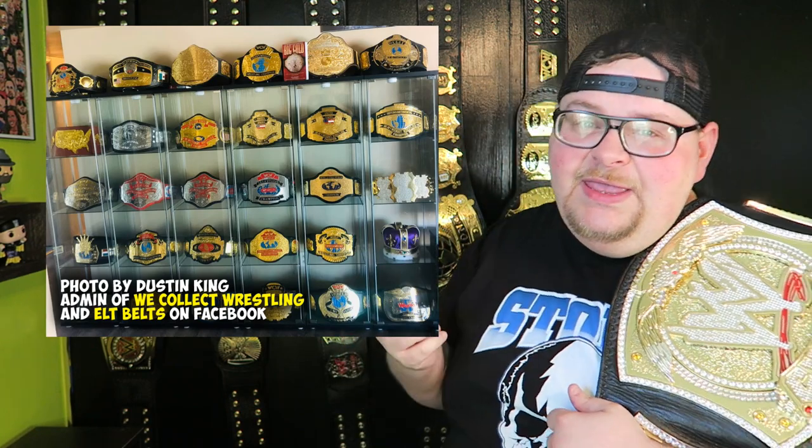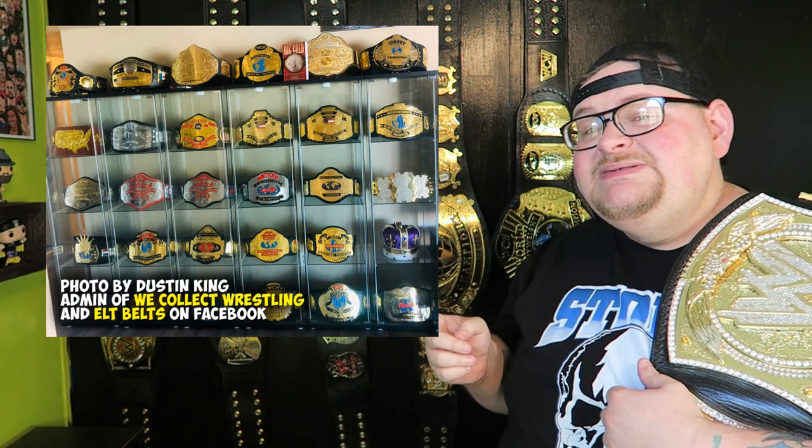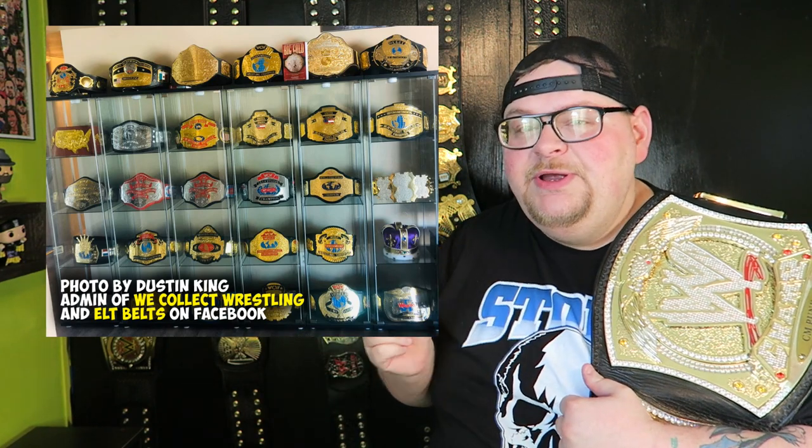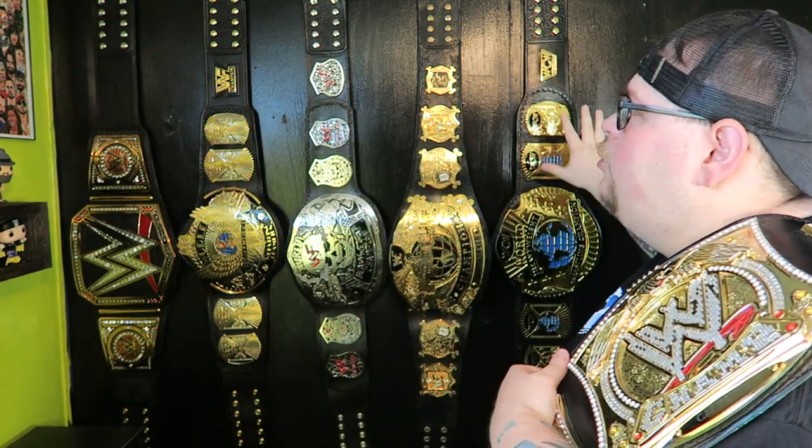I know there are a bunch of ways you can display your belts. You can get detox cases such as this one right here. This picture was sent in by Dustin King — I asked him if I could use this picture and he totally gave me his blessing. This is how Dustin King sets up his belts. You can buy detox cases at Ikea; I think they're about $60 each rack or each row, so if you have a lot of belts you will need more cases. It looks really beautiful, but in my opinion I like to save as much space as I can and putting my belts up on the wall looks really cool as a background as well.